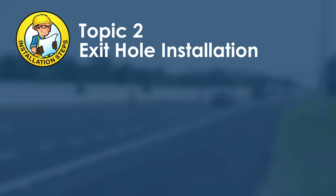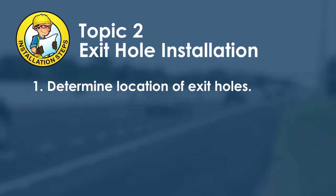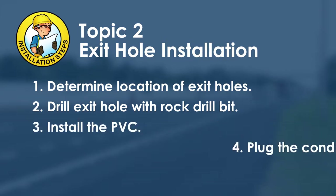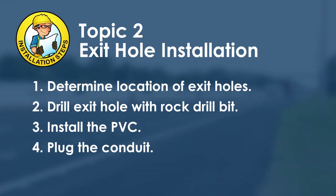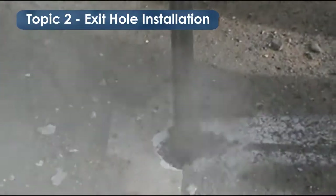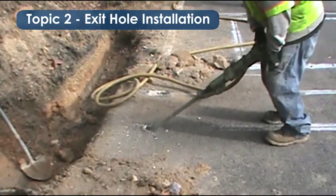The next topic is exit hole installation, which includes four steps. First, determine the location of the exit holes, typically 18 inches from the pavement edge to avoid edge cracking. Next, drill the exit holes using an appropriately sized rock drill bit, typically one and a half inches in diameter. Then install the PVC conduit and plug or cover it. The rock drilling goes straight down for approximately one inch, then tilts out toward the conduit trench at 45 degrees or less.